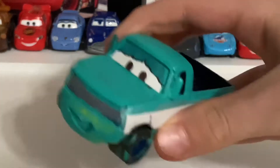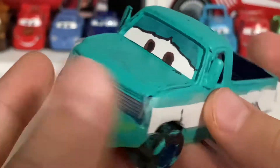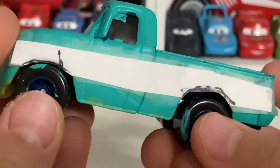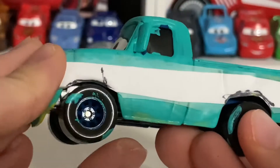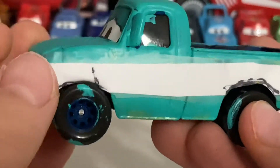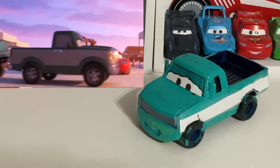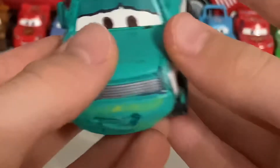Now, without any more rambling, let's get into the review. Stephanie is obviously a Salt Flats tow truck. She was actually seen towing a Salt Flats character that looks identical to Fishtail, but that character's name was Lou, as the captions say. I'll actually put a picture up on screen of where she appeared — she appeared right there.